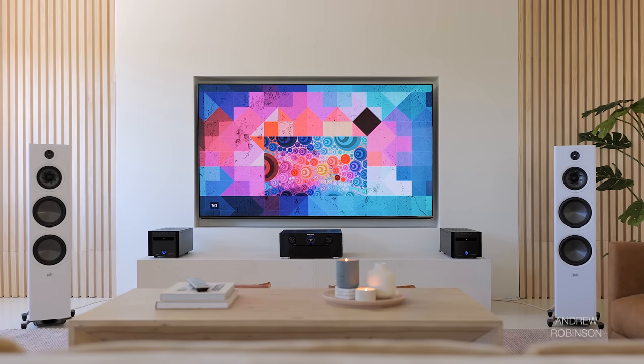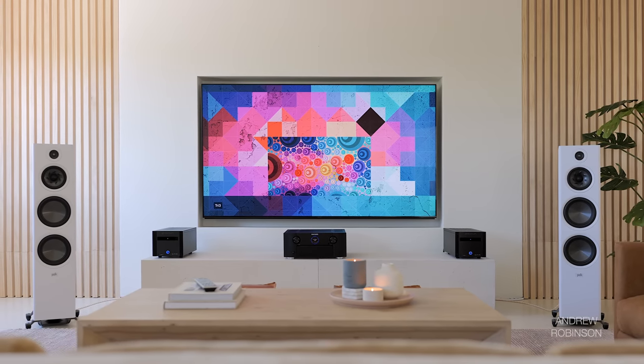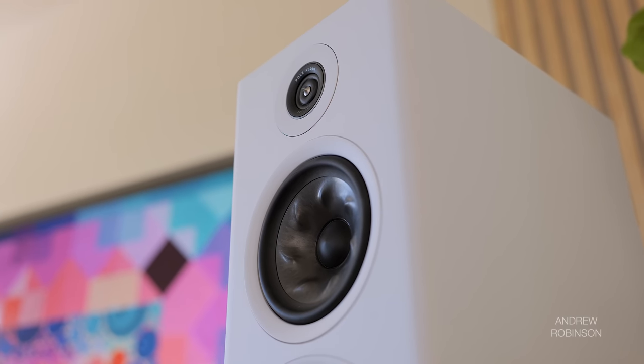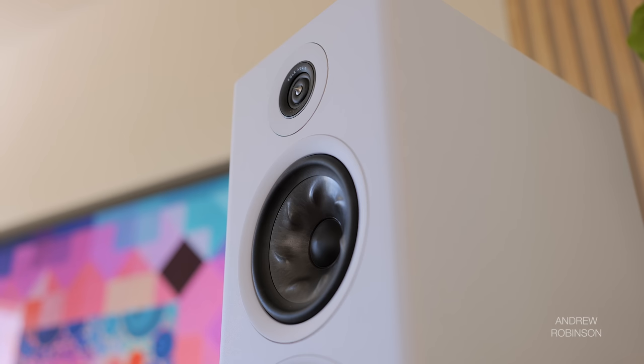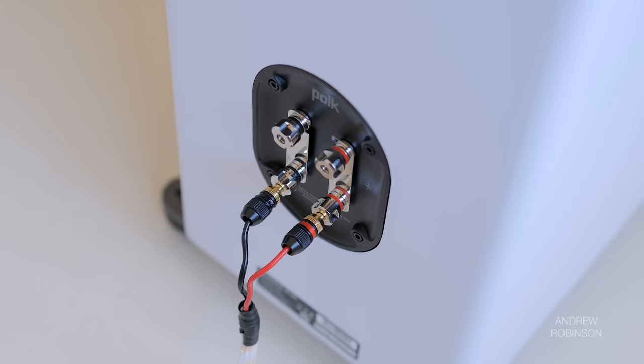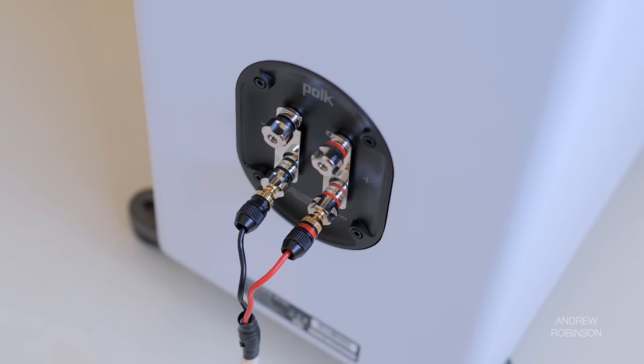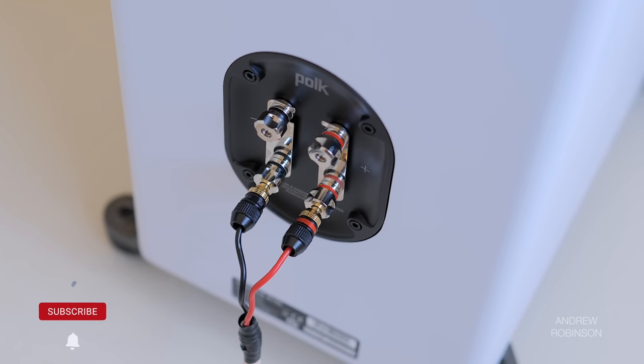The R700, while big, is not overbearing. Up close, you begin to appreciate some of the speaker's finer details, such as rounded corners and hardware-disguising surrounds for each driver. Around back, you'll find two pairs of high-end binding posts that facilitate bi-amping or, at a minimum, bi-wire connections.